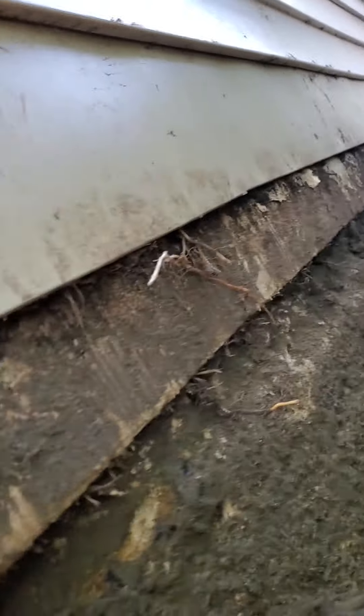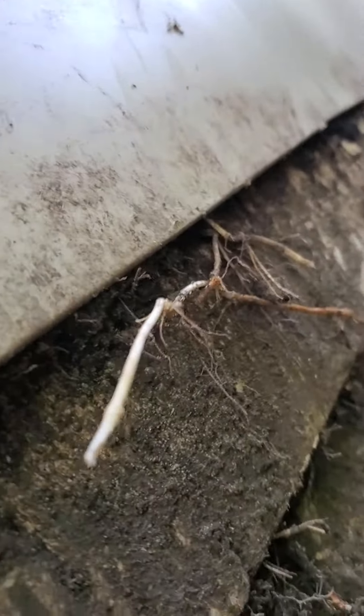And then just to give you a quick look — just some hairline roots, thin roots growing also in the gap. Quite a few of them right there, and in the siding, right there.